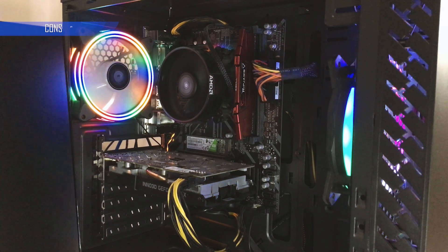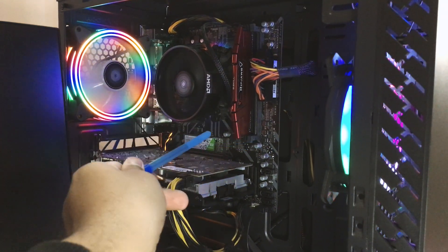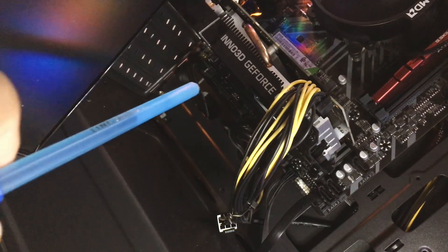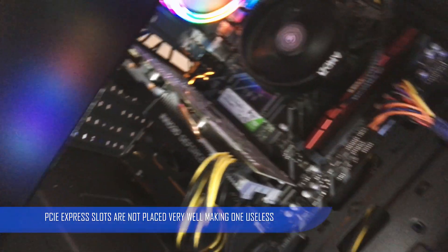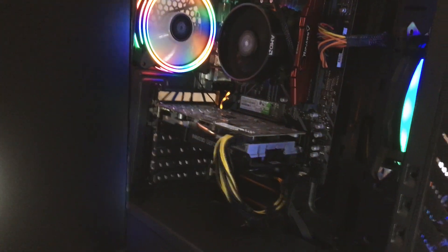This is the B450M motherboard and as you can see you will be getting four RAM slots with dual channel support, and you will be getting two graphics card slots. The second graphics card slot is available, however the two slots are not placed very well — you won't be able to fit a second graphics card if it is a wide, dual-slot or larger card.